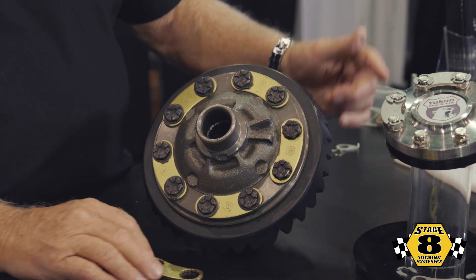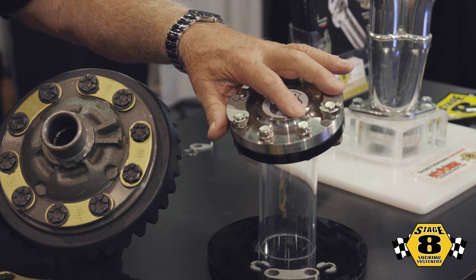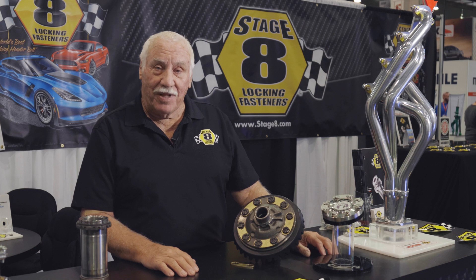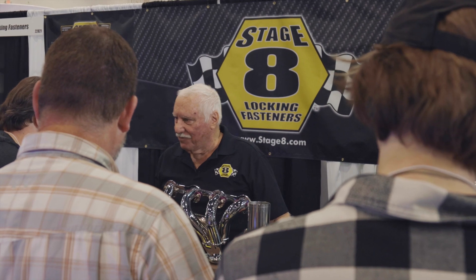Moving on from that, we do the Corporate 14 or the Dana 60 axle — same thing, just different size bolts, with a retainer and the clips. Bottom line is: put them on, walk away, and forget about them.